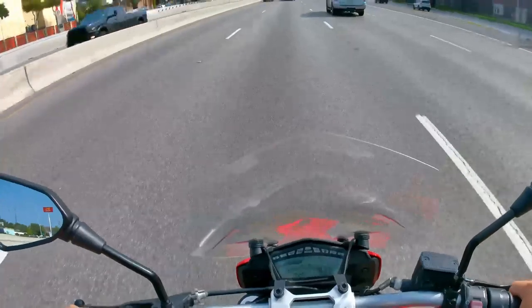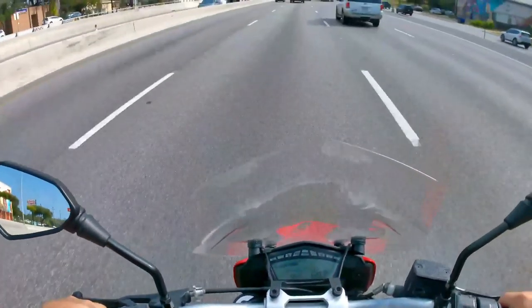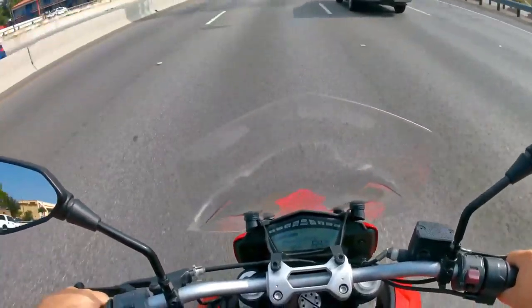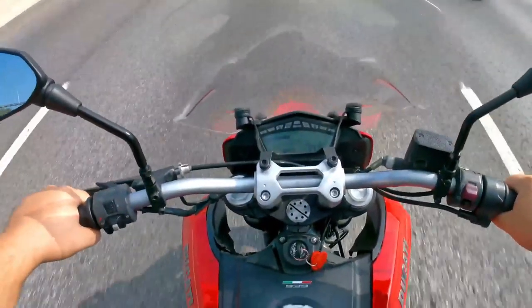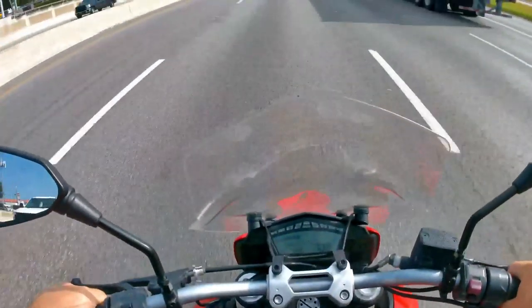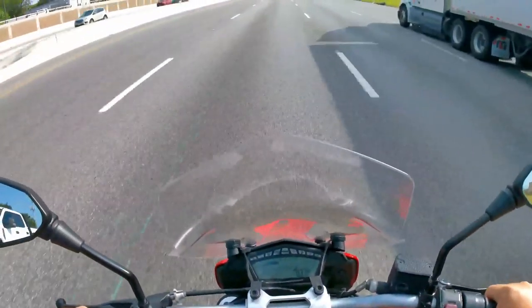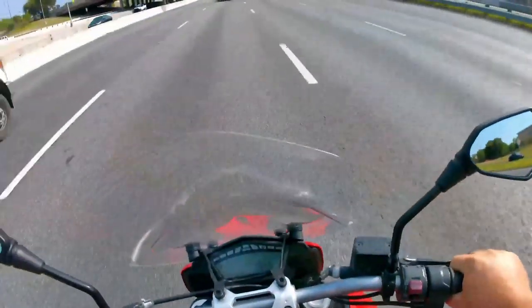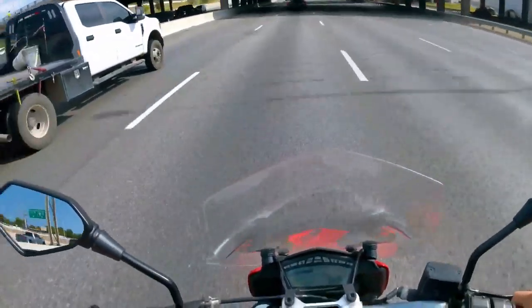Urban is really like rain mode, and then Sport mode gives you ABS 1, about traction control level 2, and maximum throttle response — which is cool, but in my opinion that riding mode is very, very twitchy.